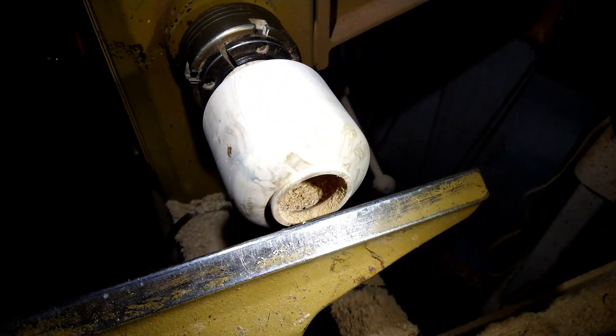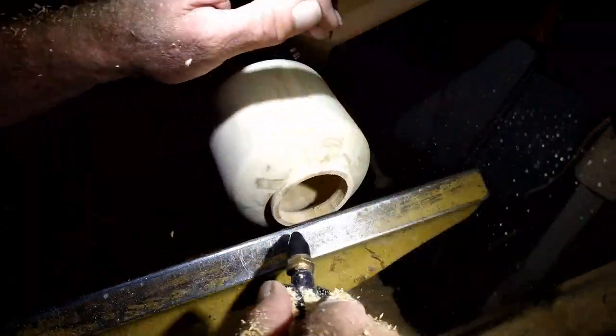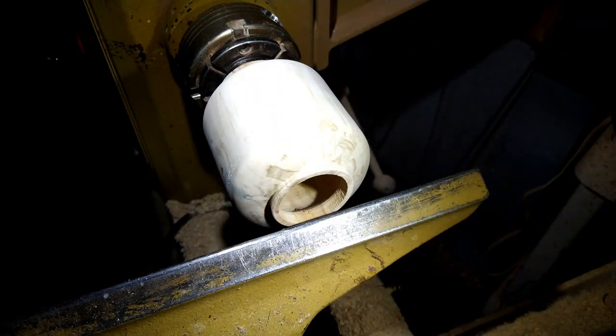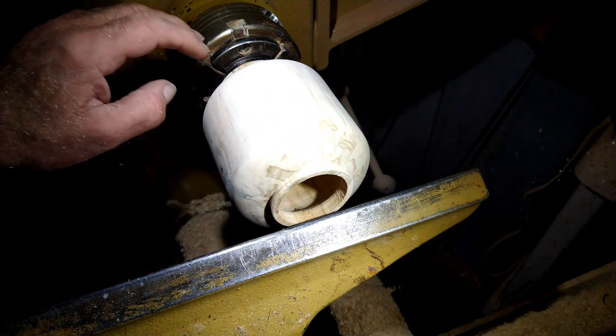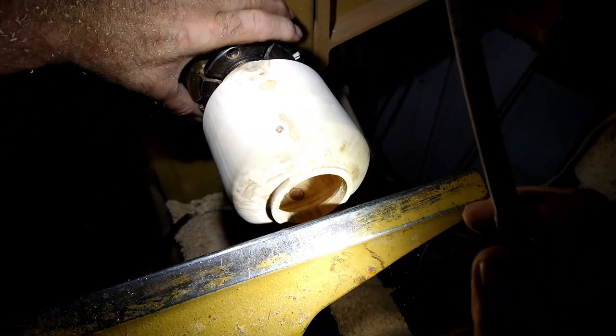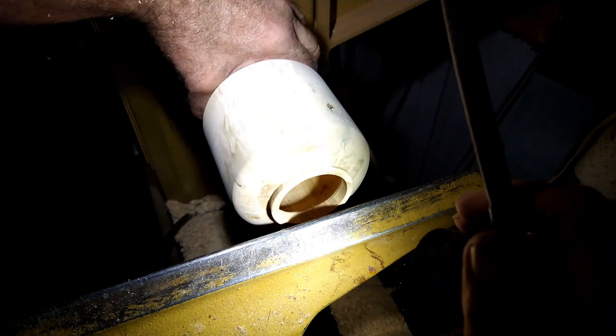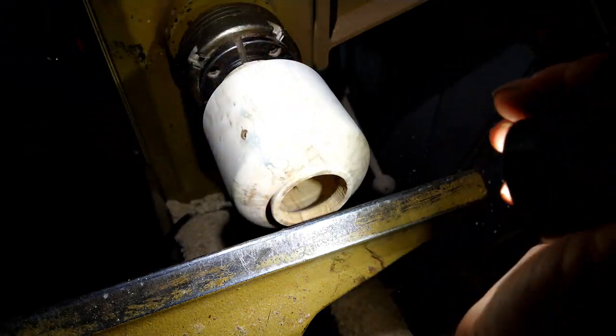Okay, I'm going to blow it out again. I'm going to take this light and look down in there and see what's going on. Actually, it doesn't look too bad. I'm going to change tools.